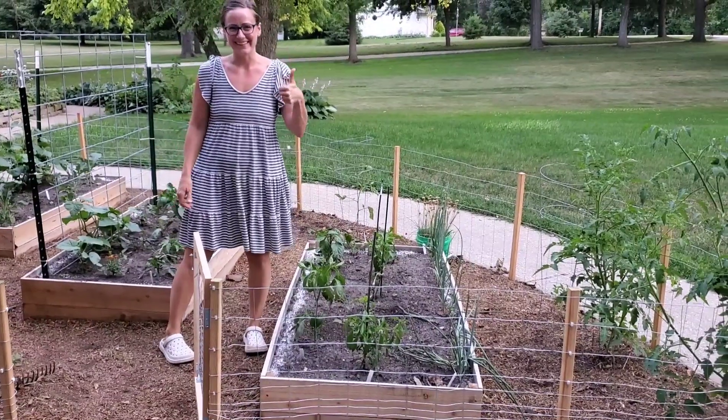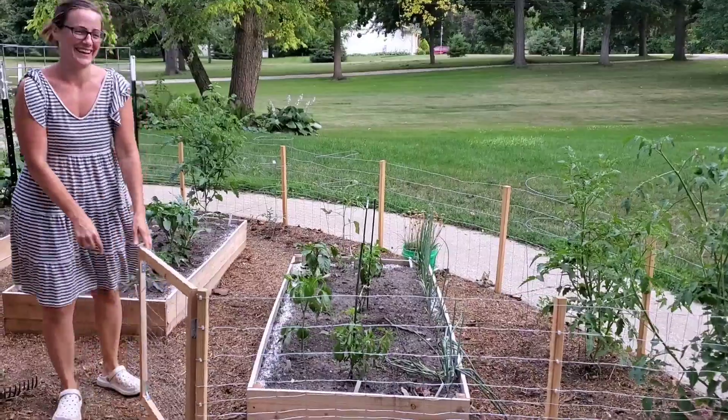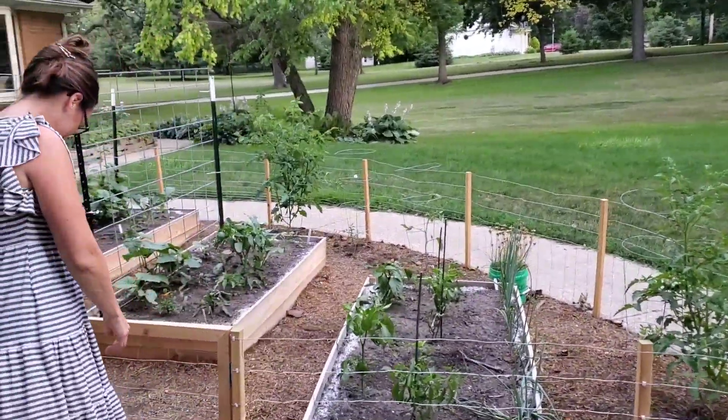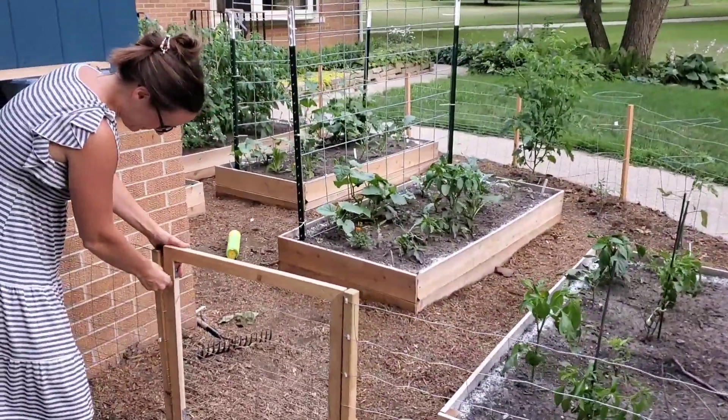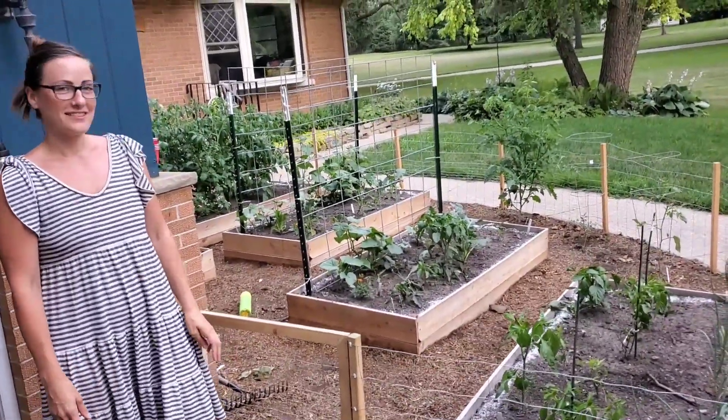That'll keep the dog out, and David too. The post is a little off, but the gate's square. Awesome.